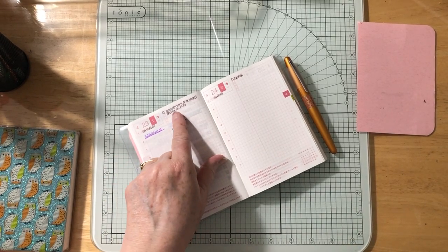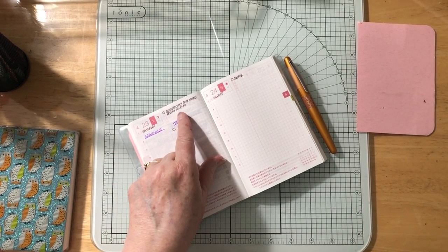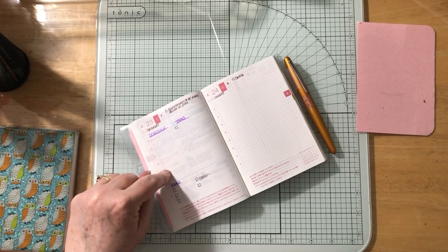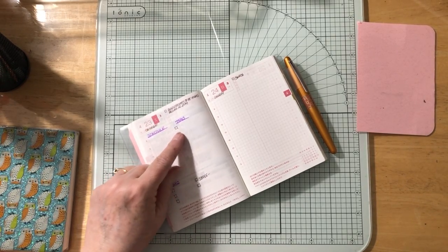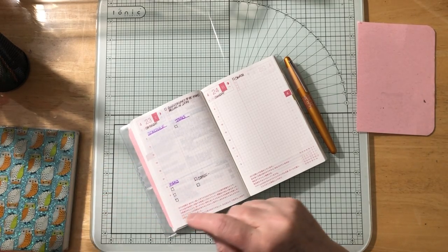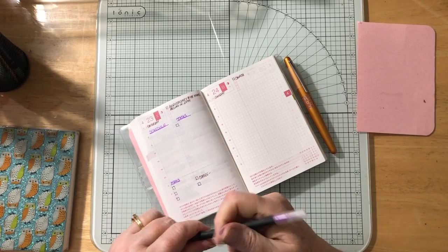Tomorrow is the anniversary of my mom's passing in 2009. I have a schedule, tasks, and a check item, along with meals set up for that day.